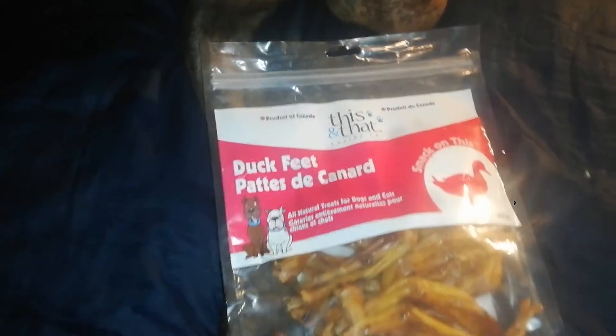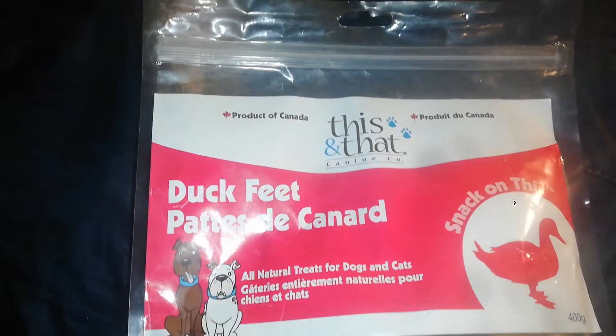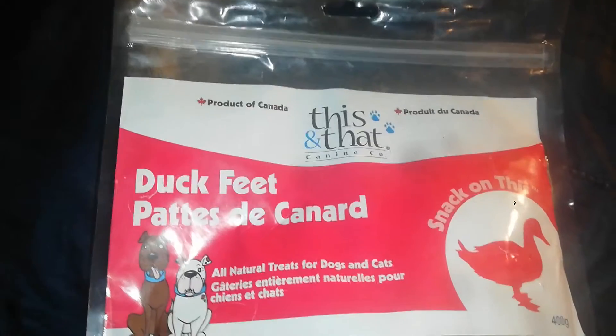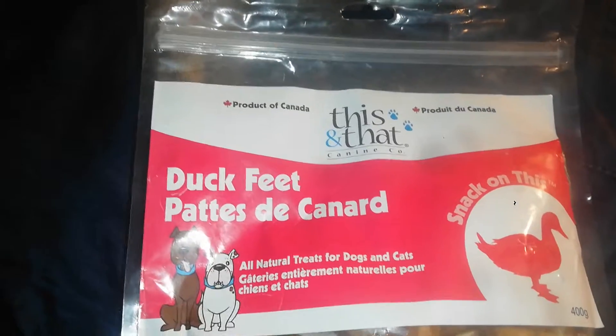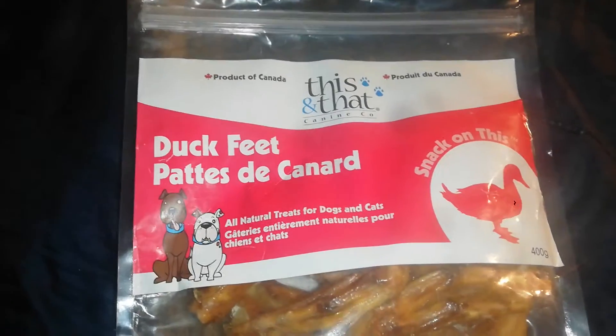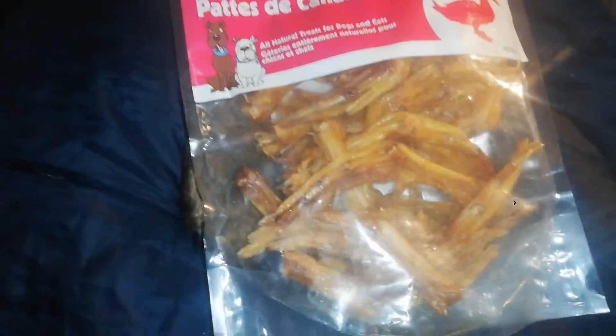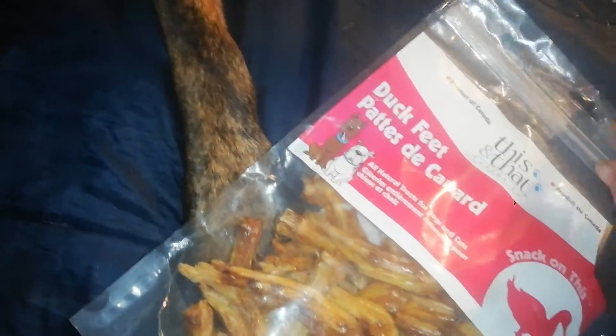Today's treat of the day that we're displaying is this — And That Canine Company duck feet. Comes in a 400 gram package. These duck feet are a little different than the other duck feet that Benny had. These ones are far greasier, and so as a general rule, this one will be kept on the mat or on the blanket just to keep the grease from getting everywhere.